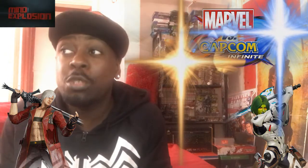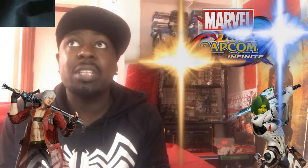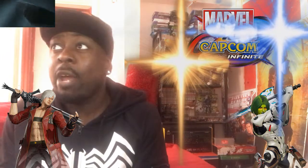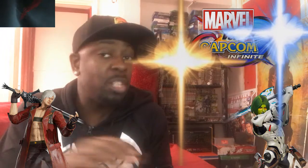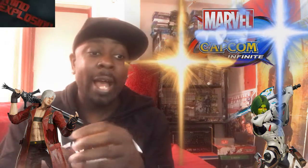I give the gameplay 10 out of 10. I would give the story mode a 9 out of 10 because of the characterizations - nobody betrays themselves, there's zero character assassination, they're all faithful to who and what they are. And the story has got plot twists and things that you don't expect.